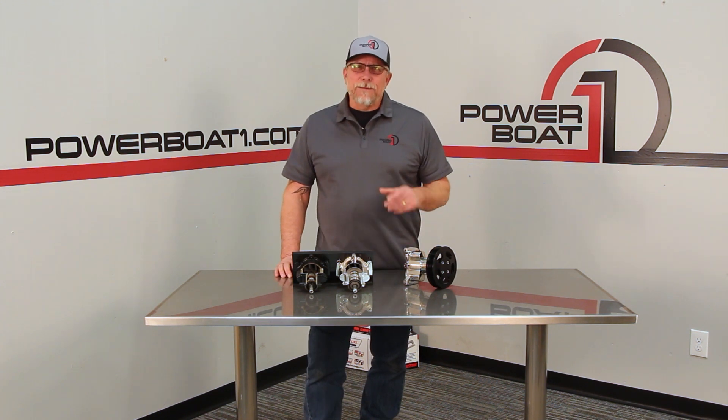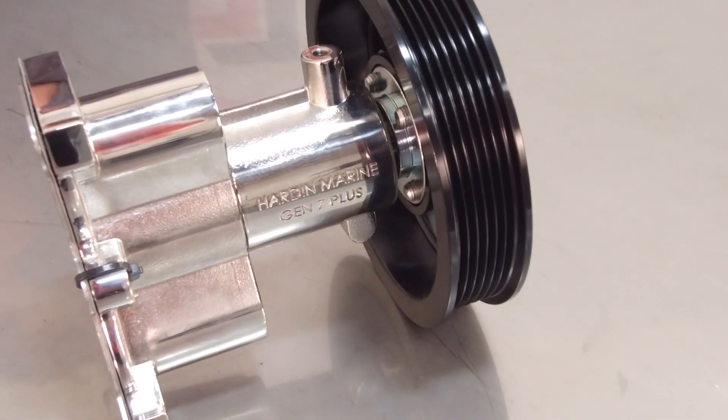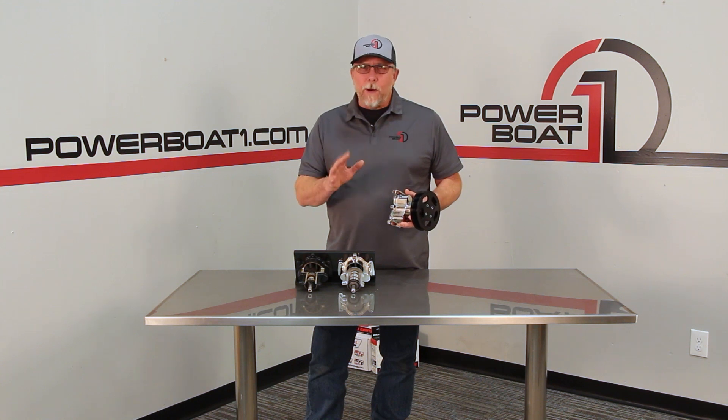Welcome to PowerBelt1.com new product feature. Hard Marine has just upped the game one more time with this Gen 7 Plus C pump. While the original Hard Marine Gen 7 C pump was a great part, they decided to make it even better.